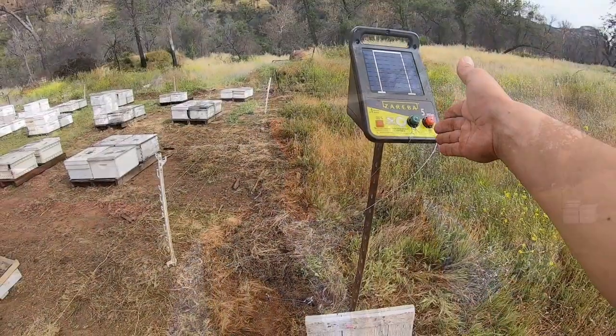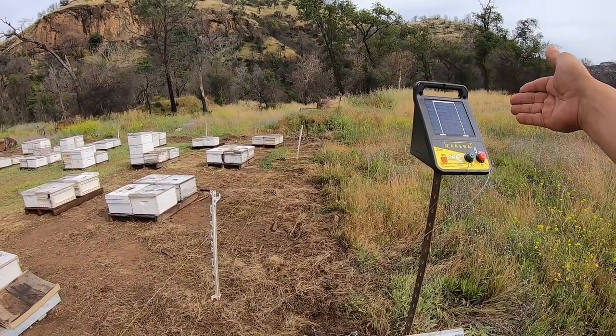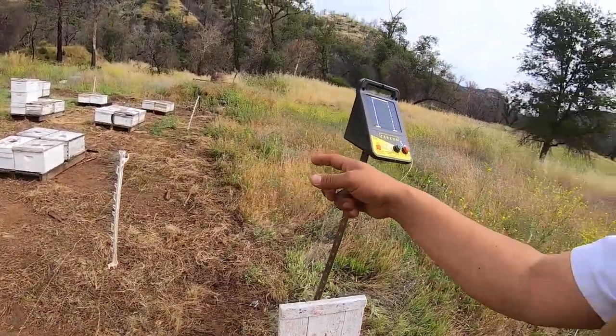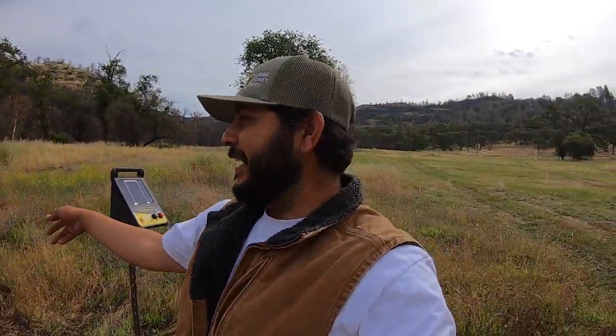We added our electric charger onto that T-post — I needed it off the ground. When the bear came, it got tangled in this whole mess. I wish I would have had my GoPro at the time because everything was everywhere. Luckily, no hives got messed up. We did have a storm — some of these two hives got drenched. One was so strong, no big deal. Another one was a little iffy, but I believe that it made it. We'll take a look.